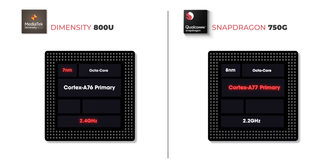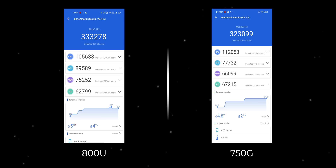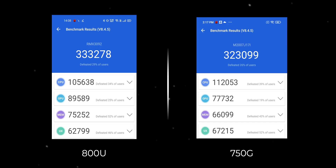Apart from that, they both have different GPUs — the Dimensity 800U features the Mali G57 GPU and the 750G packs the Adreno 619 GPU. They both have 5G support, although the 800U supports dual SIM 5G with dual standby. I already talked about the benchmark scores of the 800U in our X7 review, but let me revisit them quickly. When it comes to Antutu, a CPU plus GPU benchmark, the Dimensity 800U goes ahead of the 750G, especially because of its better GPU score.